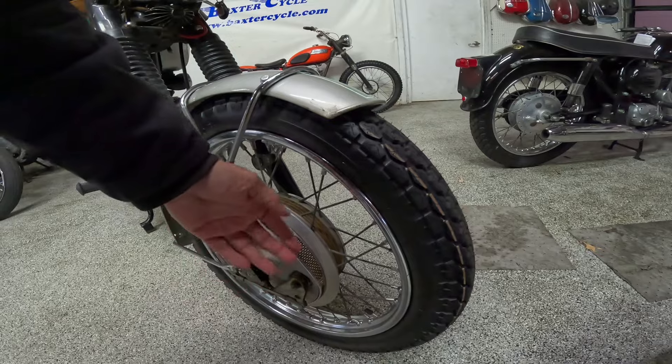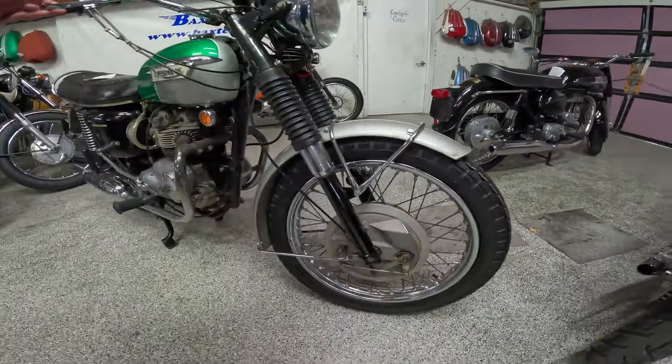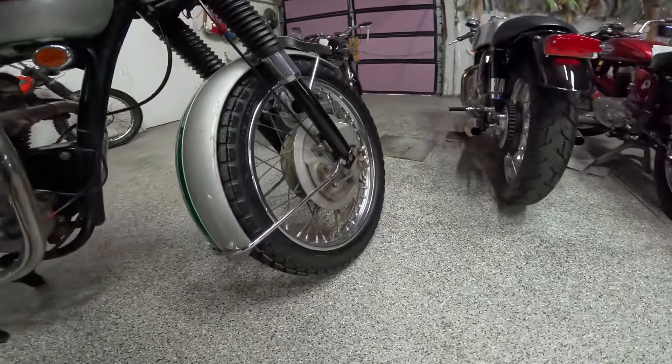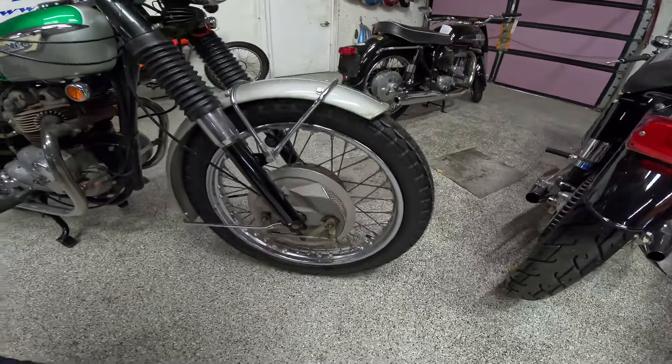But if you wanted to race, you take that cover, take the blocker out of there, and then of course there's an outlet on this side — right through there. Very good-looking brake, I think. I love the way these look.